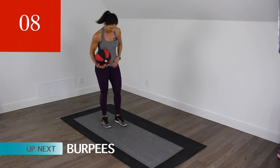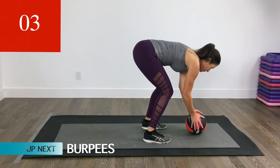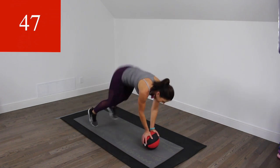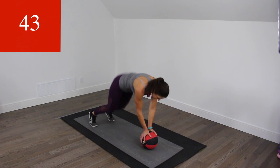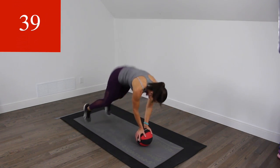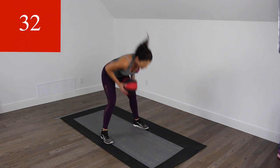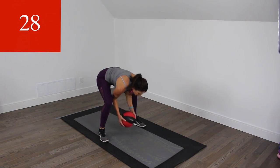Next one is a burpee. We're going to be squatting, ball comes down, legs go out, come in, and lift it up. Let's do this, come on. Now if you have that extra energy, feel free to add a little jump.